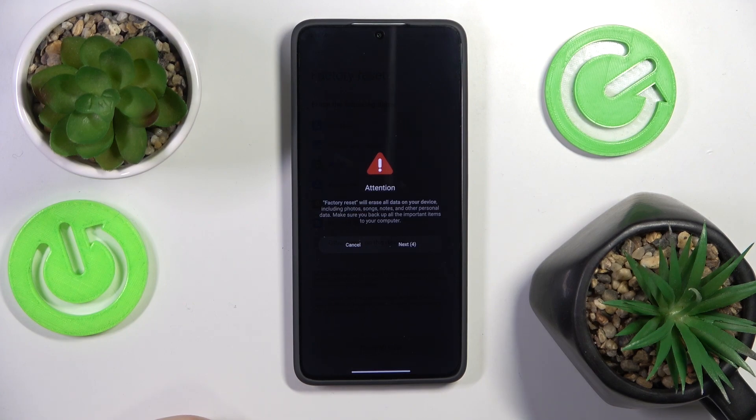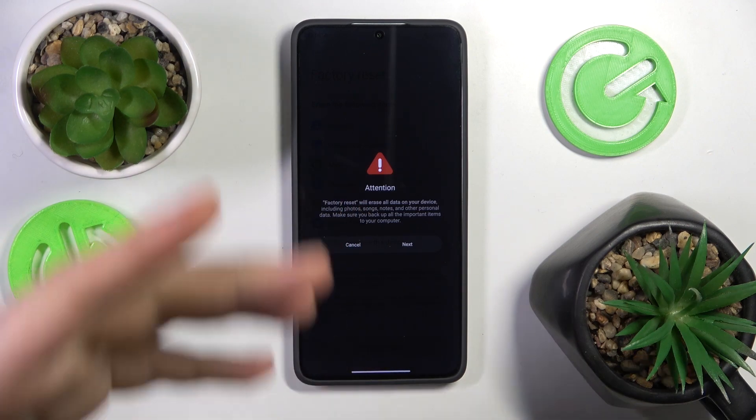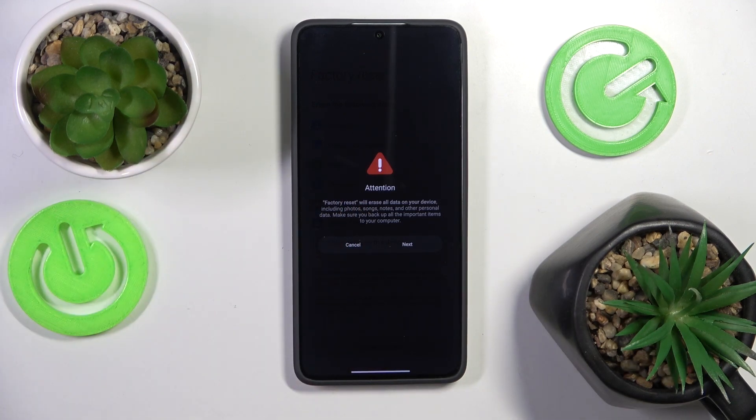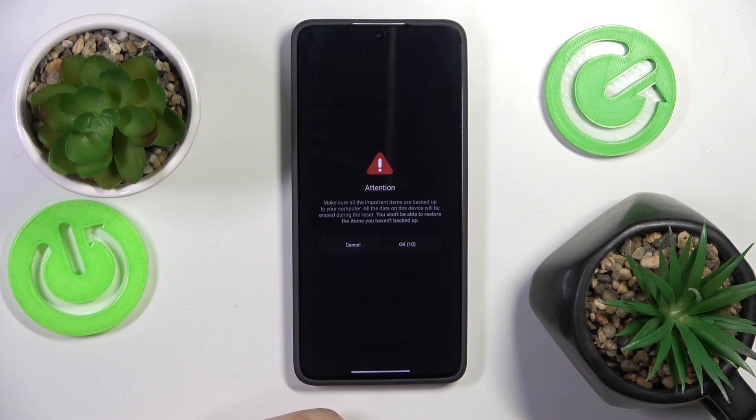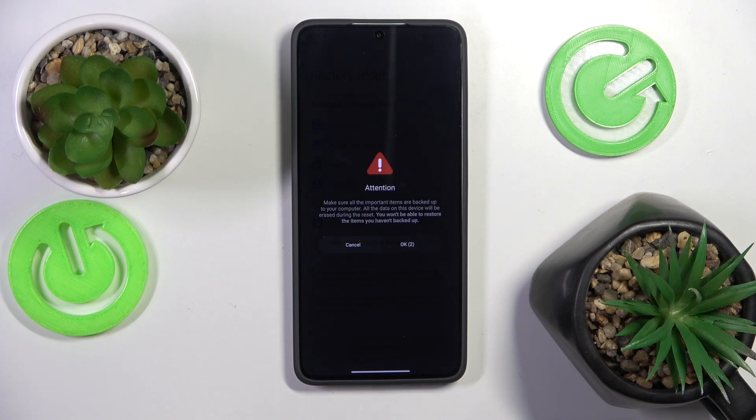Here it will give you another 10-second wait so you can read the information and be sure that you will not factory reset your phone by accident. Tap the Next button. Now we've got to wait another 10 seconds to actually initialize the procedure and confirm that we are sure.